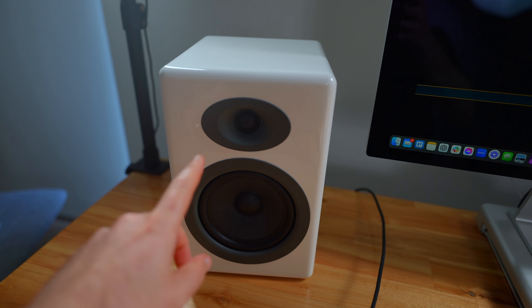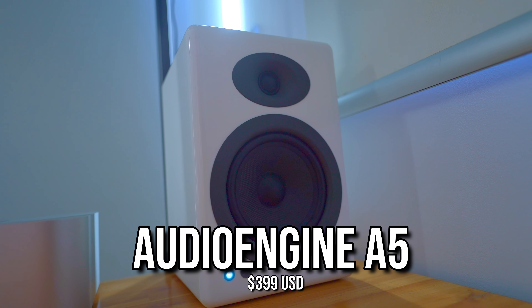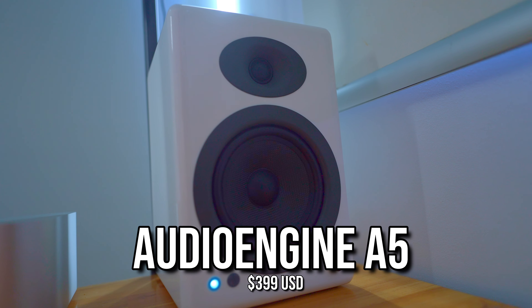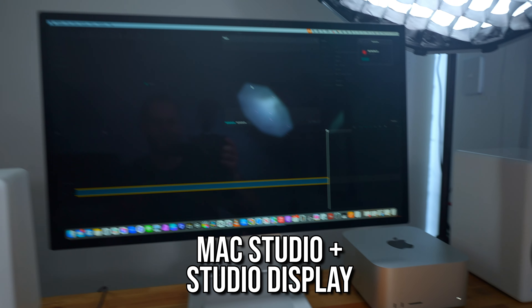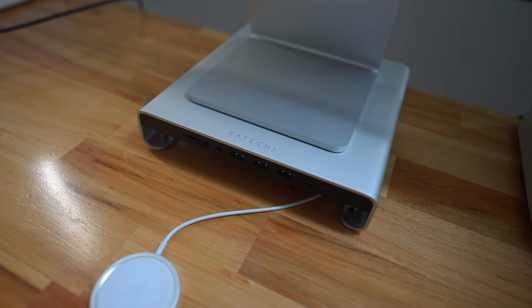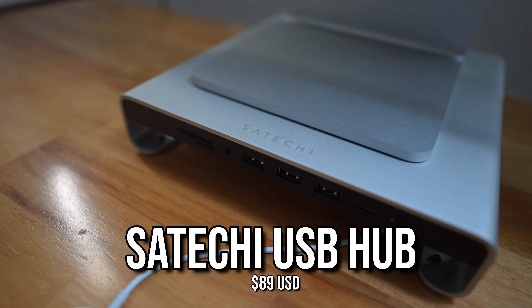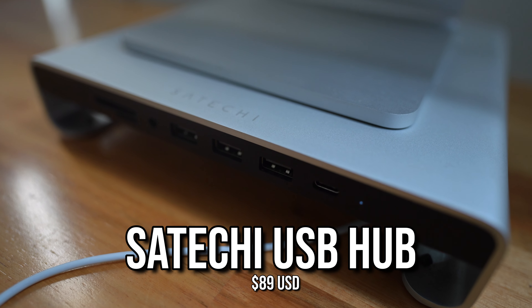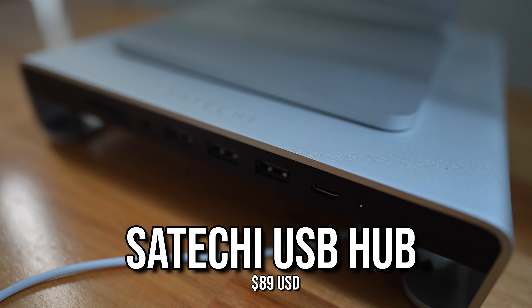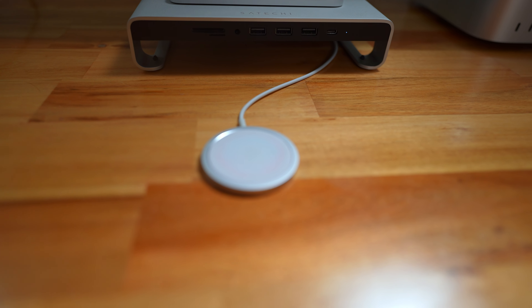Some other small things: I'm using Audioengine speakers to the left and right of my computer — they've got a good amount of bass and are pretty affordable for desktop speakers. My computer is a Mac Studio and I've also got the Mac Studio Display. Underneath it, I've got a USB hub by Satechi, which is great for inserting SD cards and USB cables from the front of your computer instead of the back. I've also got a wireless MagSafe iPhone charger coming from the bottom.